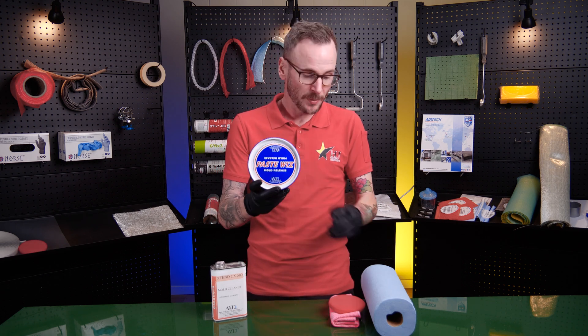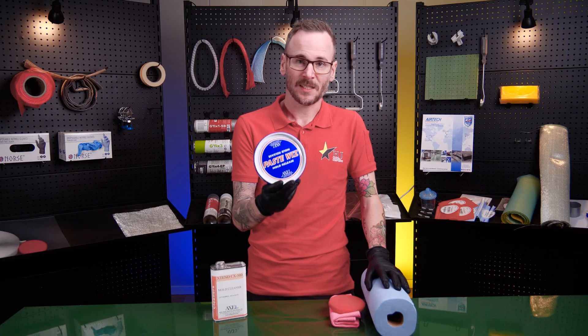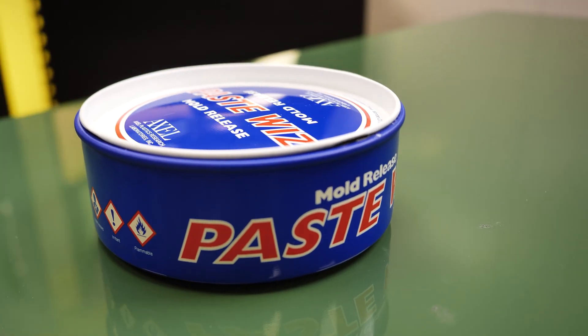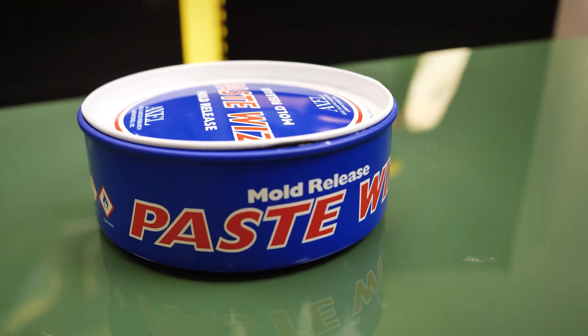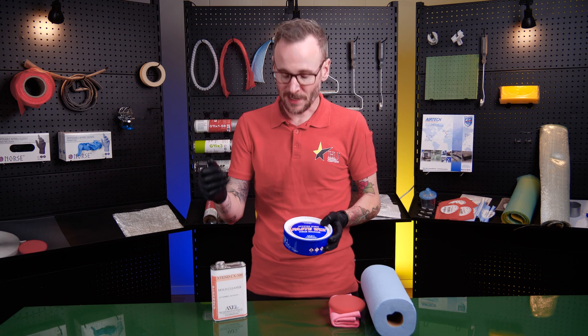I'm going to show you the secrets behind how to apply the mold release in the easiest and most reliable way. We're going to go step by step through the cleaning process and how to apply it.